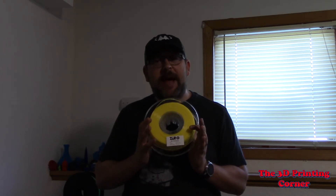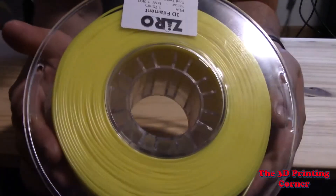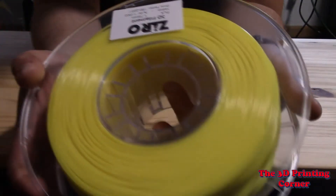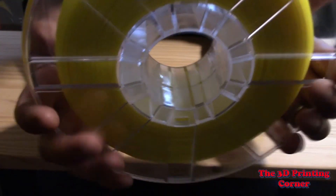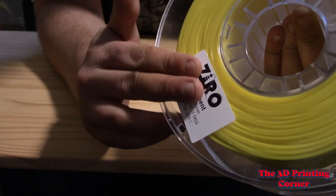Let's go ahead and take a look and see how it prints. Here's actually a little closer look at that spool. You can see all the tie-off points there. You can see it's got a nice small center hole which works really well for most printers. And it does have the instructions printed on at least one side — it does not have them on both. But after my experience with the Cheetah, I'm pretty happy it has it on at least one.